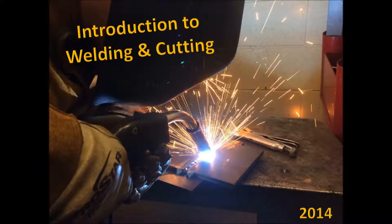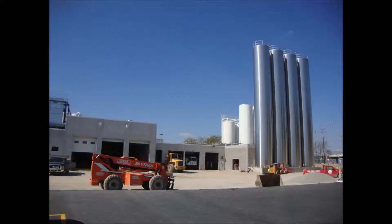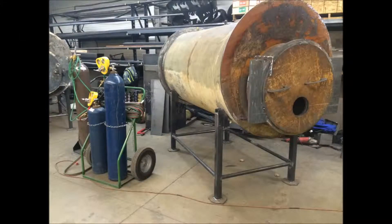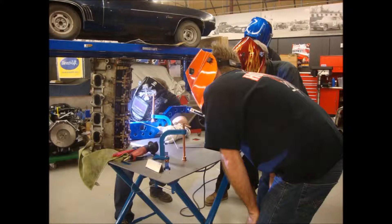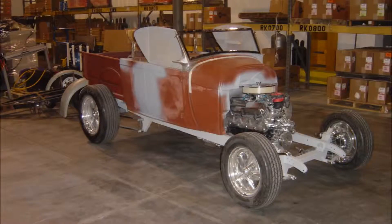An Introduction to Welding and Cutting. If you look around, it's easy to find something in your environment that was made with welding. Perhaps you've got some experience cutting, joining, or otherwise fabricating metals. Or you might be new to welding and intrigued by the endless possibilities and applications these processes have to offer.